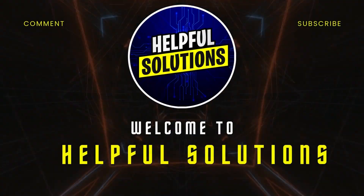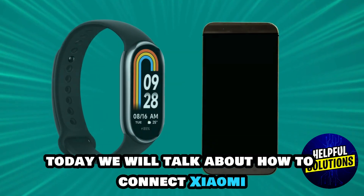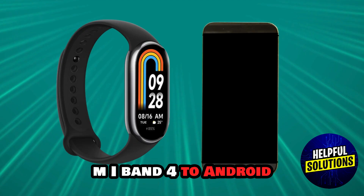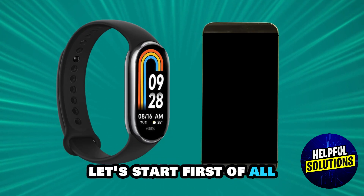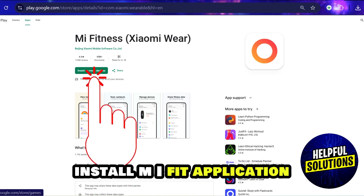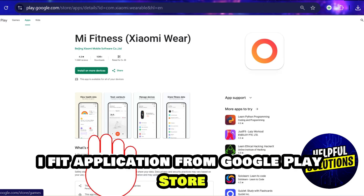Hey guys, welcome to Helpful Solutions. Today we will talk about how to connect Xiaomi Mi Band 4 to Android. First of all, install the Mi Fit application — download and install it from the Google Play Store.